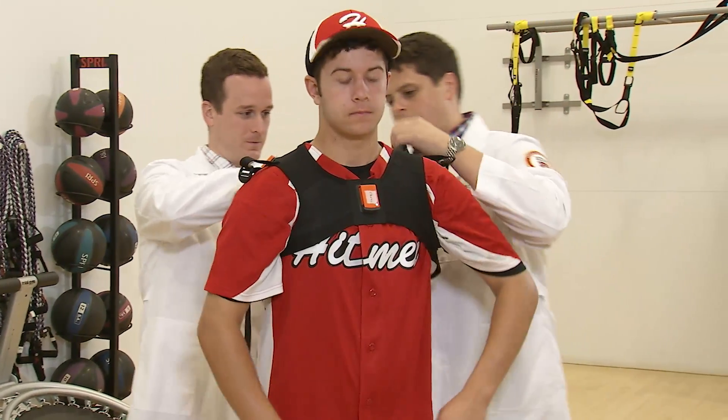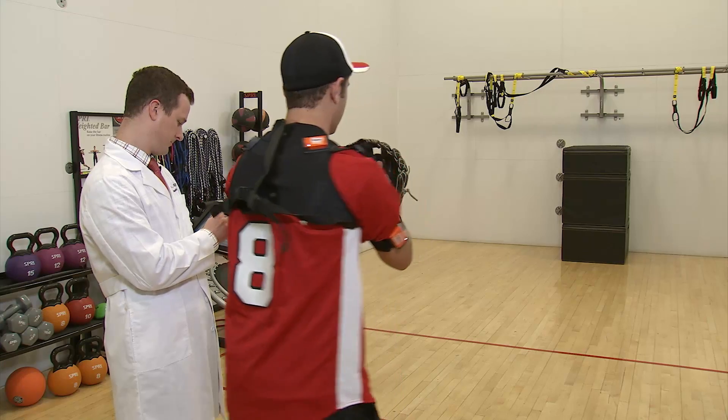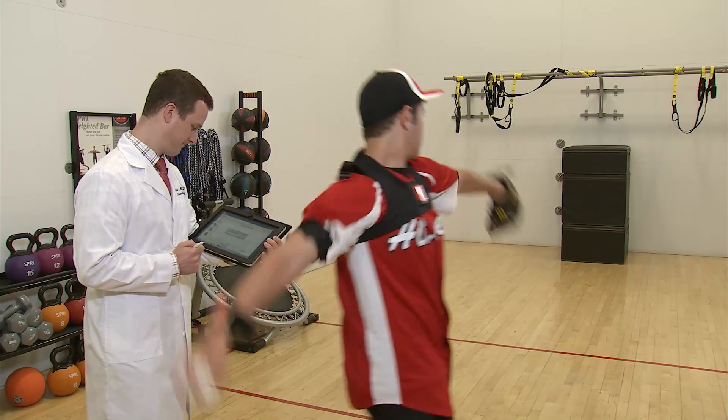Now, a new 3D motion detection system helps identify pitchers at risk for shoulder injuries sooner. With this system, you can pick up small differences in this rhythm and say that maybe they're fatiguing.